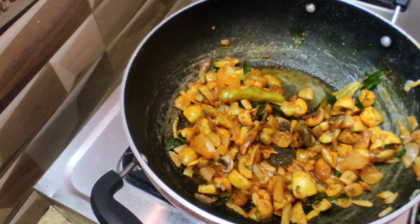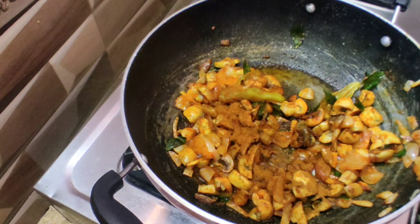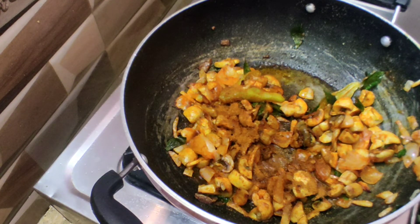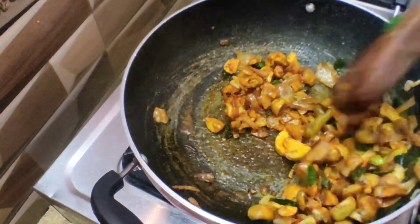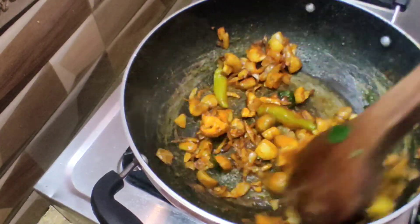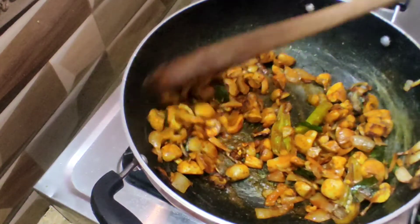I am going to put in the garlic powder. It is very tasty.